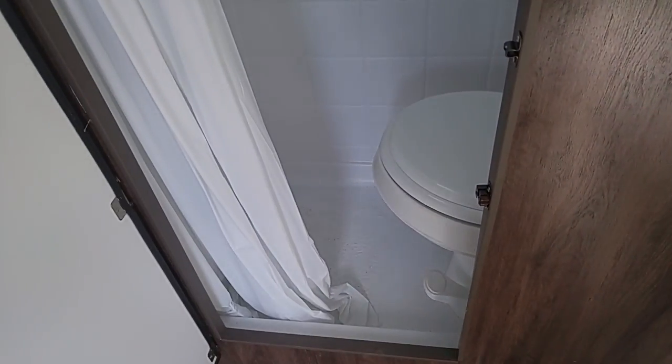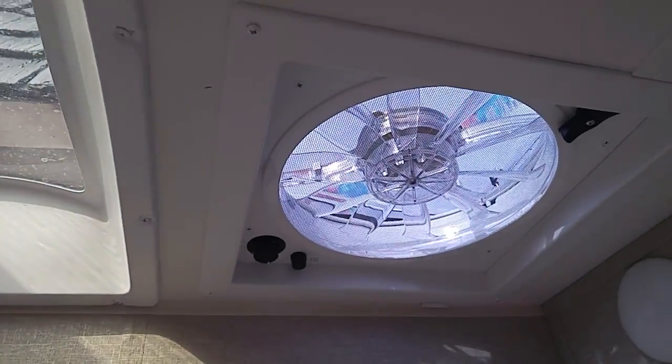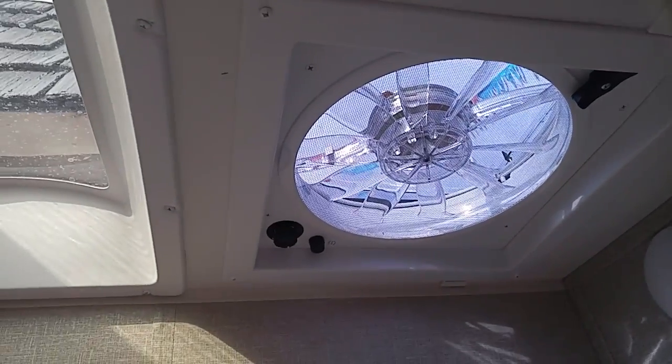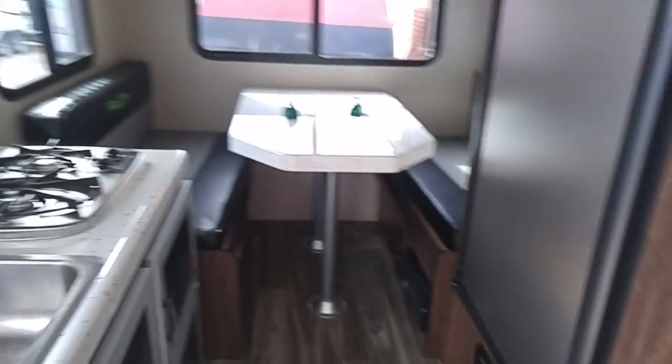Let's go look at the bathroom. It's got a wet bath with a nice skylight and a nice fan — that looks like it might be a Fantastic Fan. If it is, that's great because they're better than the other small 12-volt fans. Nice foot-flush toilet. We'll shut this door and finish up.